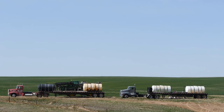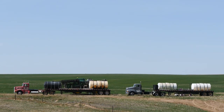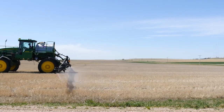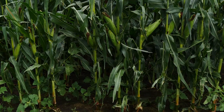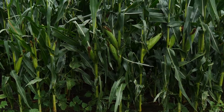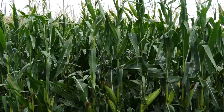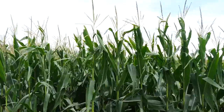With no-till there can be some weed challenges. With the new herbicide-resistant weeds coming up — where Roundup and products like that aren't working anymore — you've got to study up and make sure you get the right chemicals on. With no-till, not working the field, you're battling more weeds than the average guy, so you constantly have to get updated on all the new chemicals coming out.